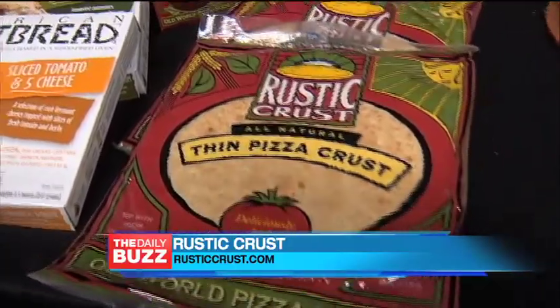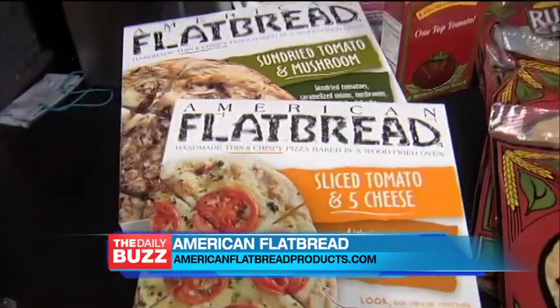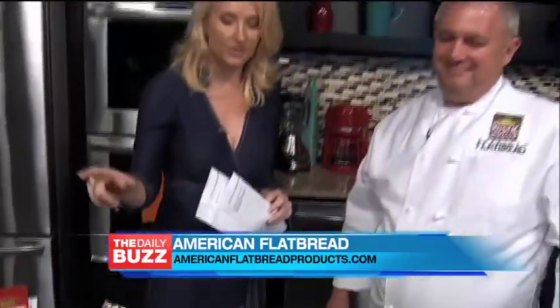And you've got some great other flatbreads too. American Flatbread is our handmade frozen pizza — natural organic ingredients. It's been rated one of the best frozen pizzas around. I am telling you, it is the best pizza I have ever had. I love this pizza so much — that cheese herb — it's incredible.